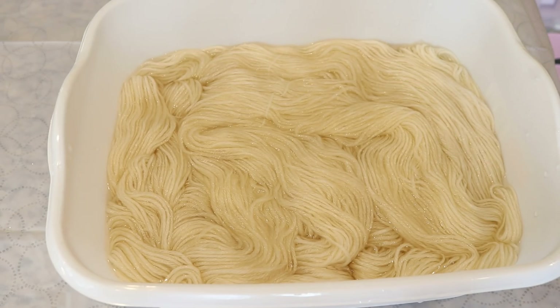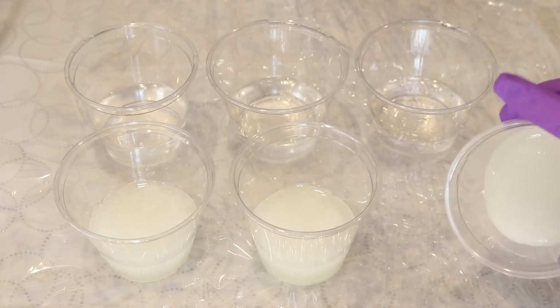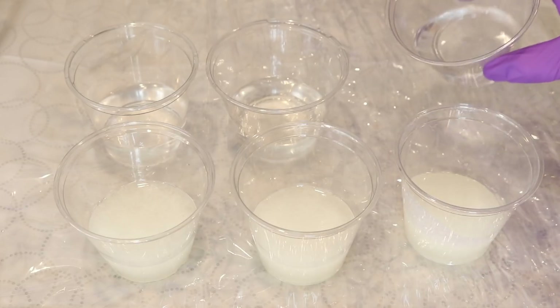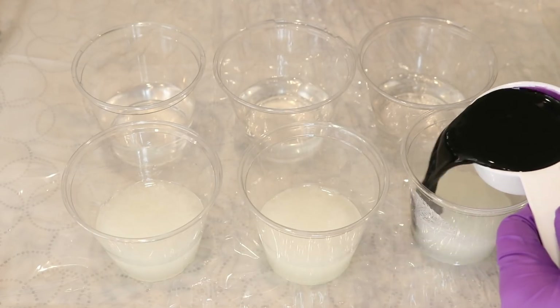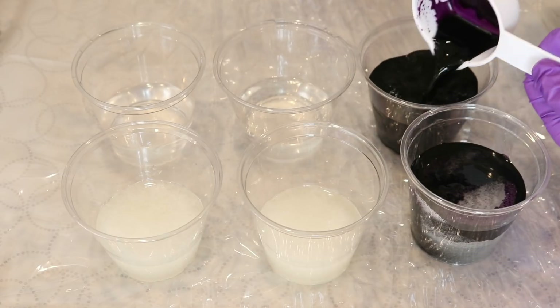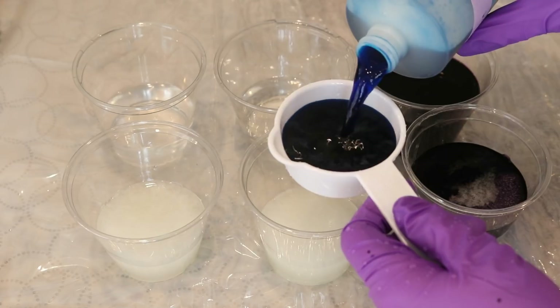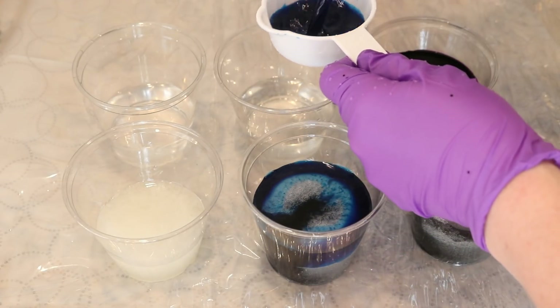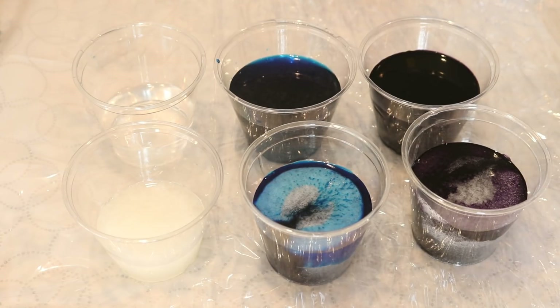I am pre-soaking the 200 grams of yarn in some tap water with three tablespoons of white vinegar for a minimum of 30 minutes. In each of these cups I have a third of a cup of either our guar gum solution, which is quite thick, or just plain tap water. And now I am going to add a third of a cup of a 1% stock solution to each one. Here's a third of a cup of 1% navy, which clearly it's going to require some mixing. You can already see the difference between the guar gum and the non-guar gum solutions. I am mixing the colors this way so that there is the same concentration in both solutions.